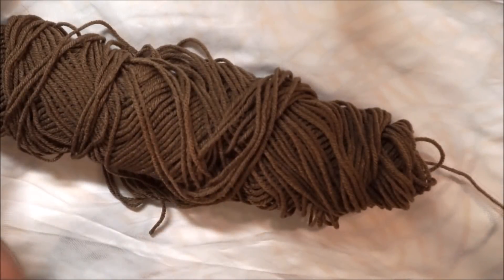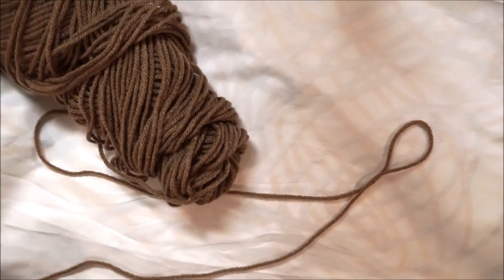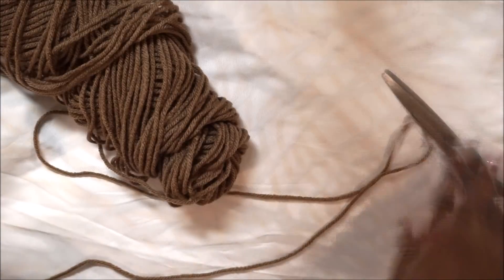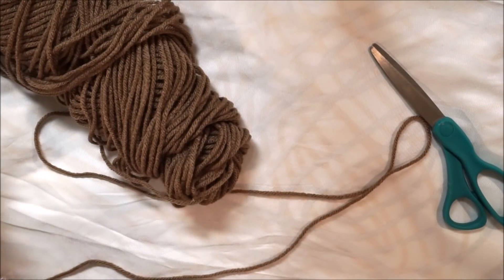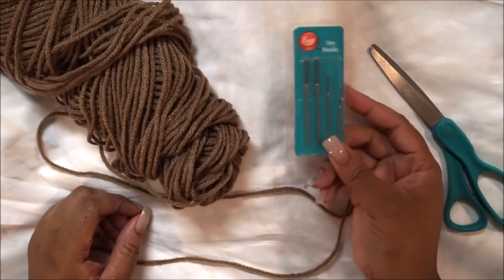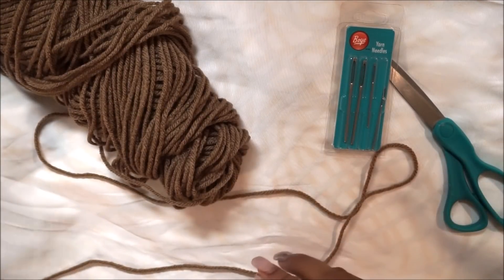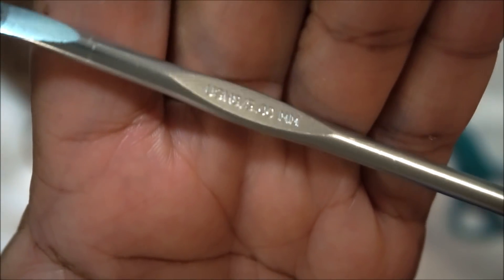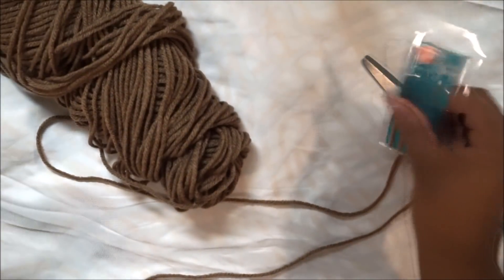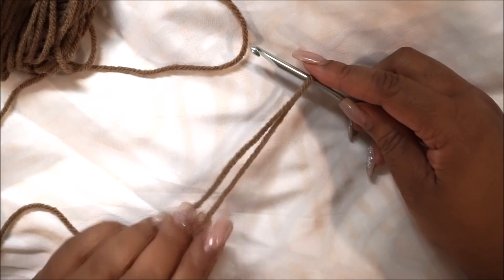I'm starting with worsted weight yarn. You can pick the color of your choice, but I'd suggest staying with worsted weight. You're going to need scissors, a hook, and you may want yarn needles — but I'm going to show you how to make this project work even if you don't have them. I'm using a size H hook, which is a 5 millimeter hook.